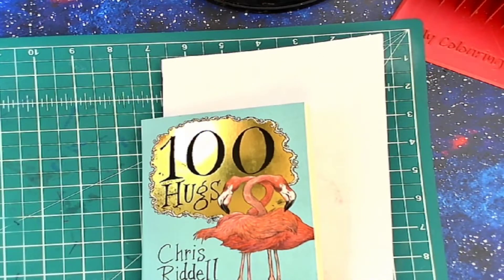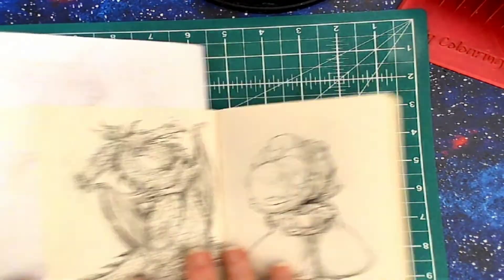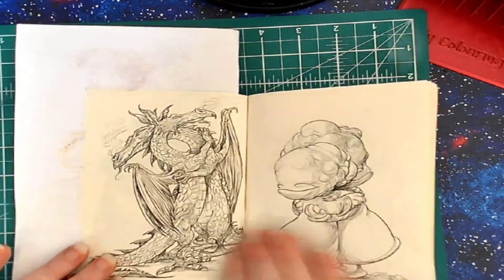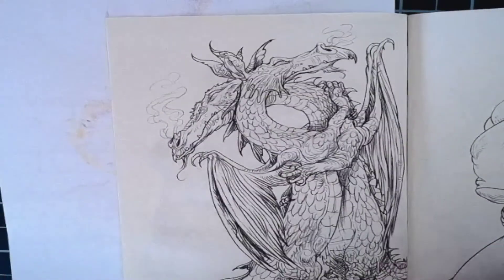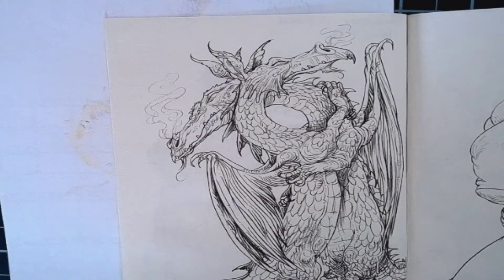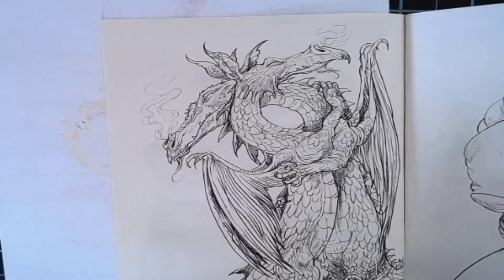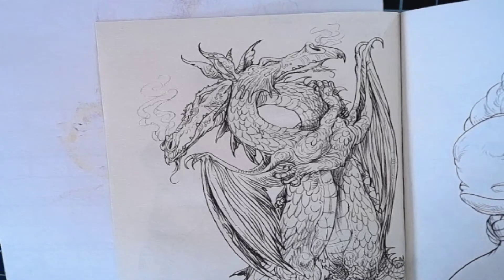Hello everyone and welcome to my coloring corner. Today is Sunday so it's time for a hug. We're working out of the '100 Hugs' by Chris Riddell, and today's hug is going to be the dragon hug. I'm going to do a blue and a red dragon — an ice and a fire dragon. Let's start with some nice aquatic, icy blue colors.